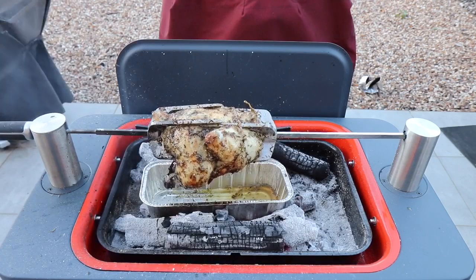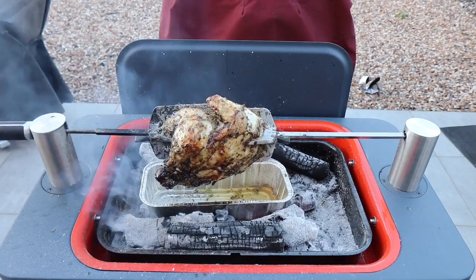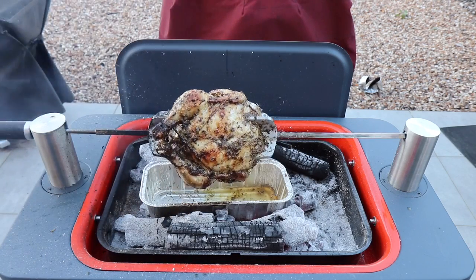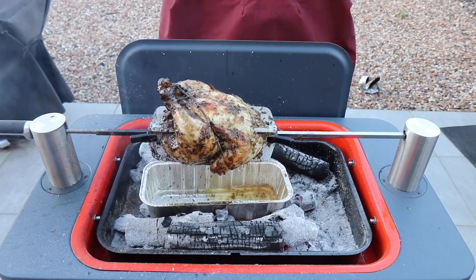We're now just roughly at an hour and the chicken is starting to take on a nice bit of colour. Had a couple of little flare-ups — calmed them down with a little bit of water. The chicken is actually looking really tasty now, so we're getting excited and looking forward to tasting it soon.